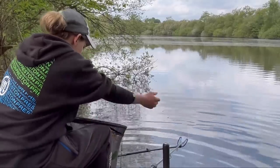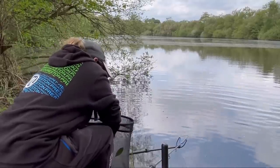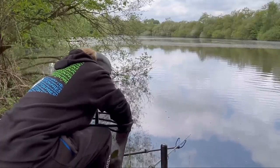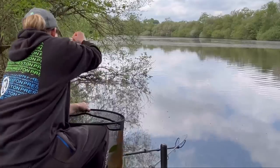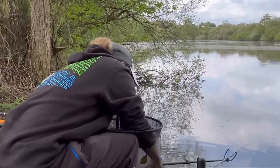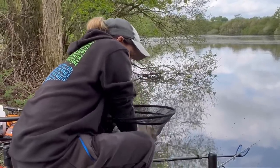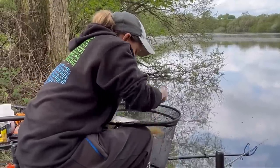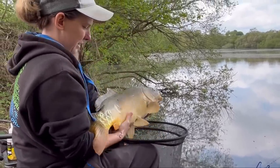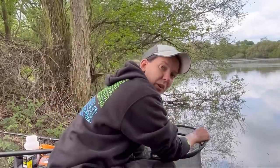There we go - not a bad one at all. Nicely hooked. Let me hold him up for you if I can - still quite lively. Got a bit of weed on him, get that off. Look at that - lovely fish. I'll slip him back, get cast back out, and hopefully there are a few more waiting for us.